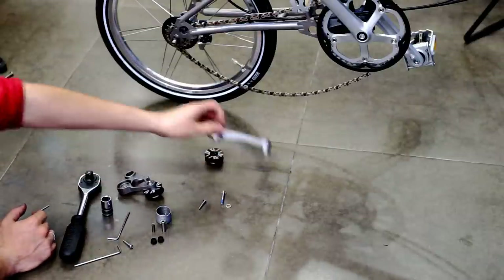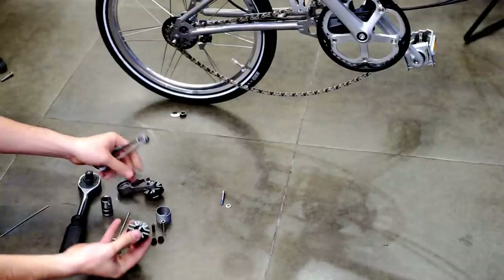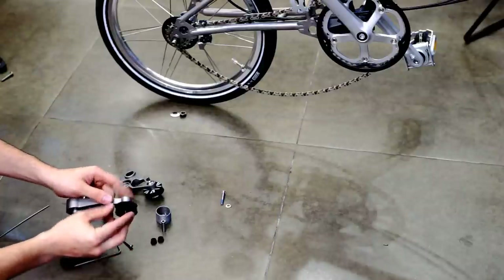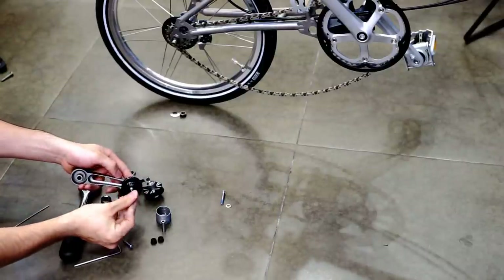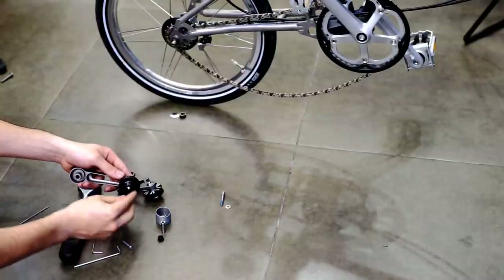Now, with the other side. Remember to put the end caps in place.